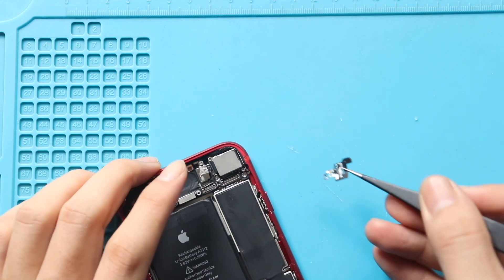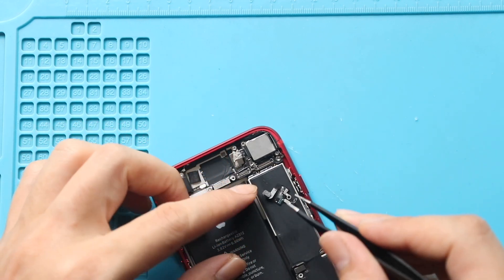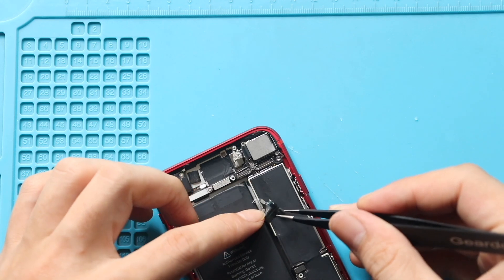Next, gently place the new Wi-Fi signal flex on the body, and then secure it by adding two screws.